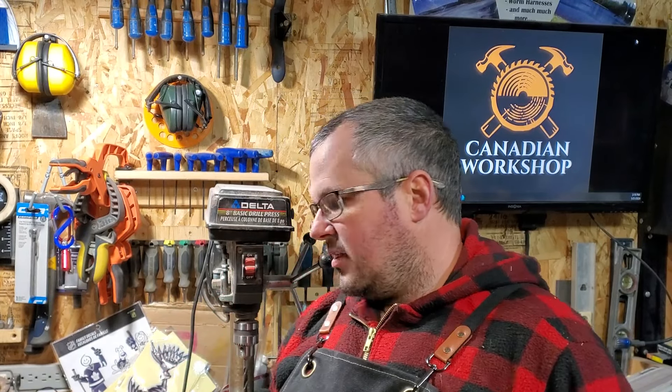Well, thanks a lot for watching. If you haven't seen the video of making this jig for the drill press, I'll leave a link in the description below or a card somewhere so you can go take a look at it. And if you do decide to make one, that micro adjustment is a great add-on for this jig. Please like and subscribe and hit the notification bell so you can be notified of any upcoming videos. We'll see you on the next one.